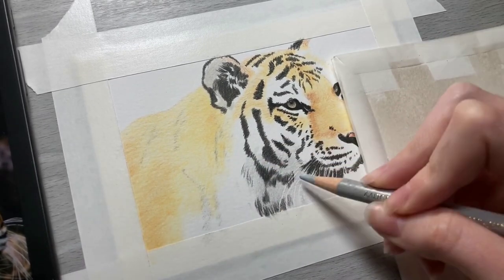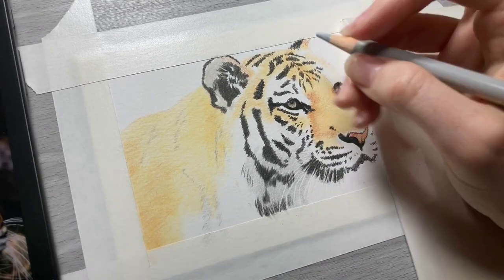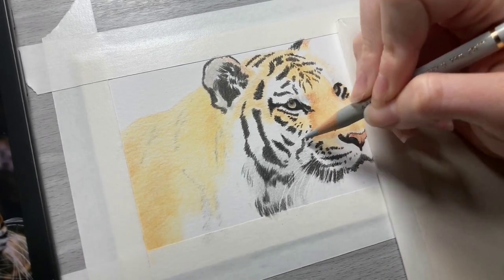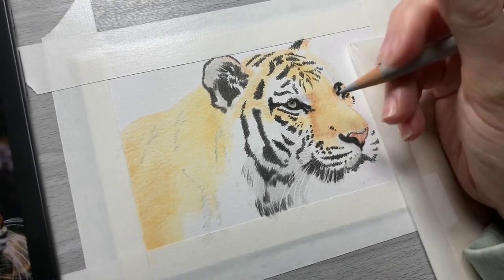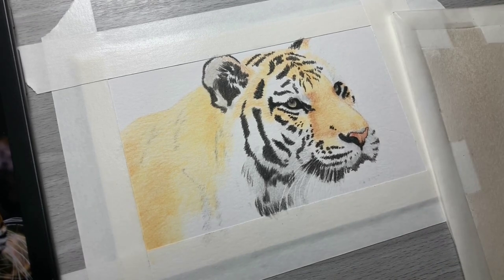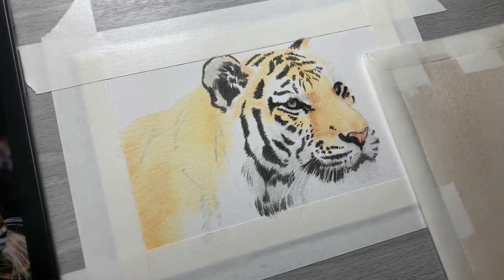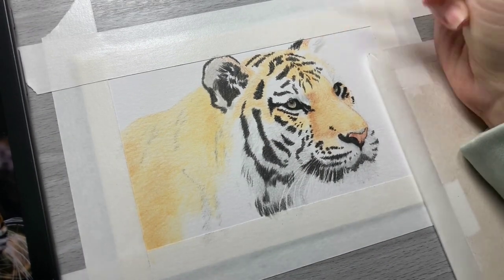That is something I feel is really important when you're working on Bristol Vellum paper. I am using Strathmore 300 series Bristol Vellum for this drawing — that is the smoother version of the Bristol papers — and with the smoother paper you are much more limited on the number of layers you can do, which also means you can't get your darks as dark as you could on a medium-textured paper.